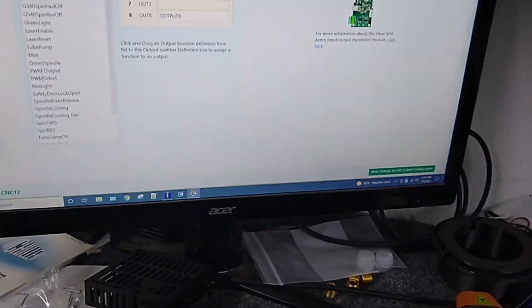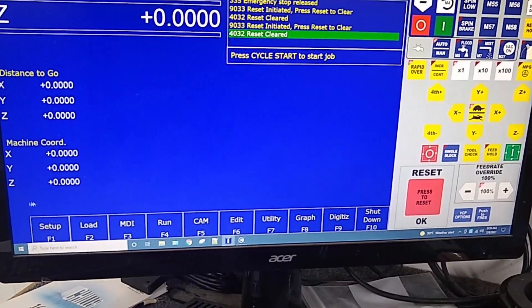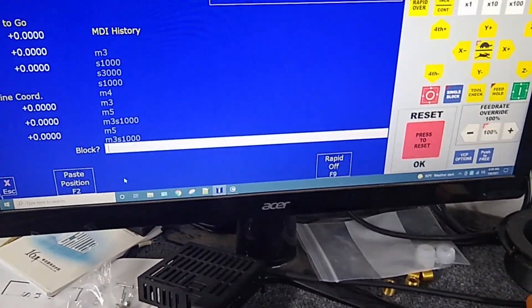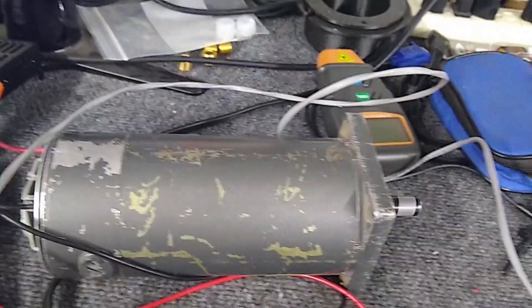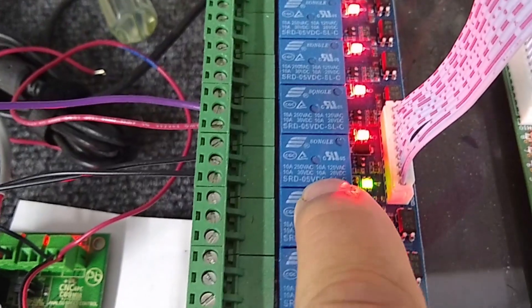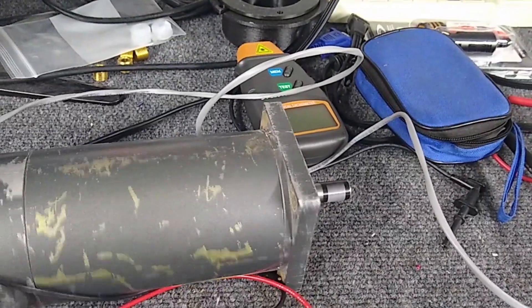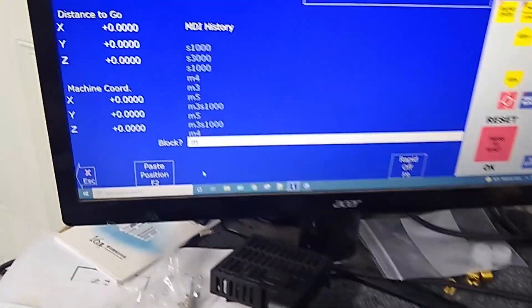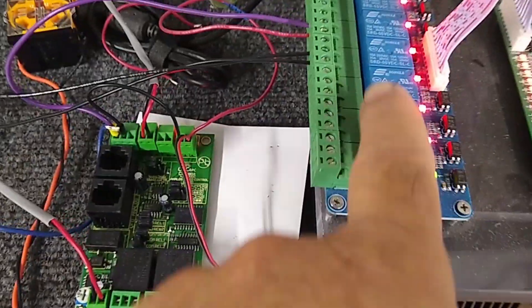Let me show this thing running. Going to MDI — here's M3 S1000. Output four is enabled, that's how the drive is working. Now doing M4 to reverse it — there it reversed. Then M5 to stop — output four opened, so it disabled the drive.